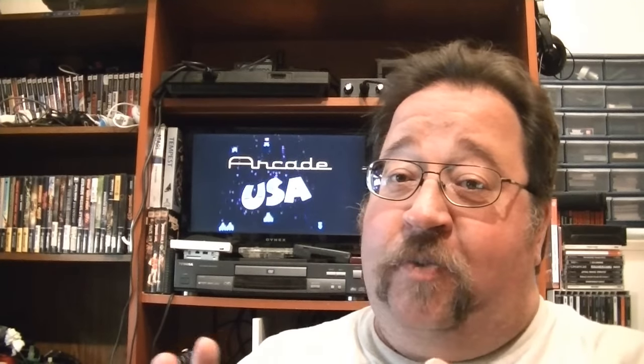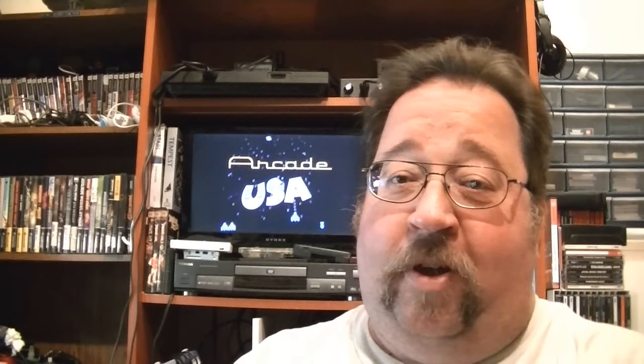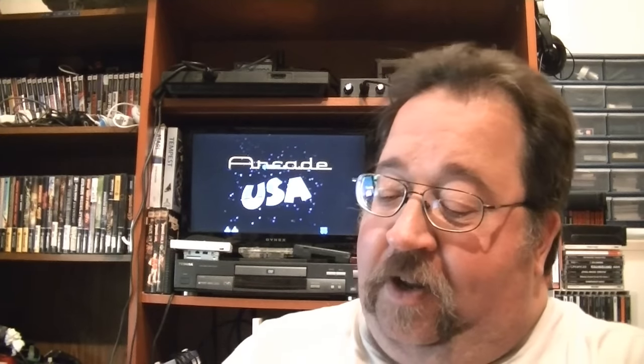My Vectrex is one of my favorite things in my collection, but I'm not going to haul it down. I've got a signed multi-cart from Sean Kelly for the Vectrex. Sean is a co-founder of the Video Game History Museum down in Frisco, Texas. I visited his store up in Norridge, Illinois — Video Games Then and Now — and he was selling these for $50 a piece. I asked him to sign mine and I think it's really awesome that he put these cartridges together for the Vectrex system.